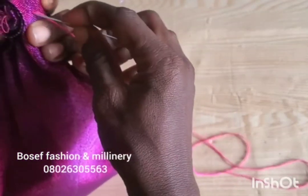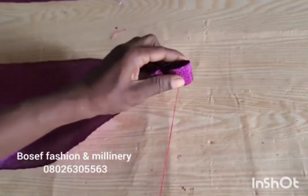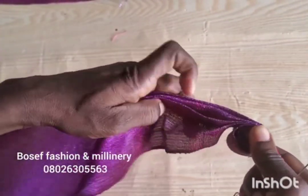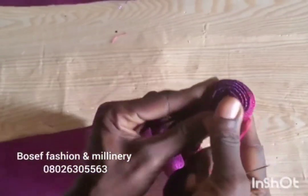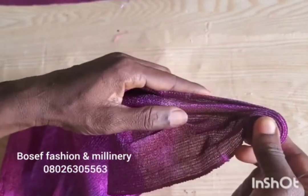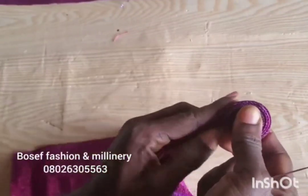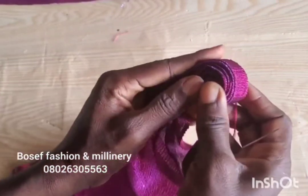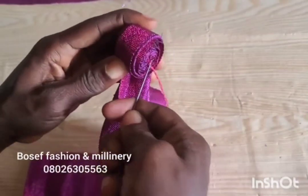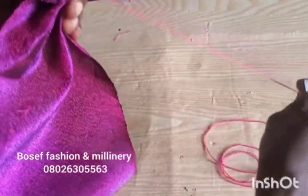As you are tacking, make sure your thread is not visible. Try as much as possible to hide your threads. After tacking it that way, I'm going to continue to roll it in. You can see me applying a little force as I'm doing it — try to apply force to make sure it is firm.